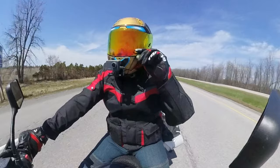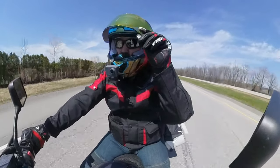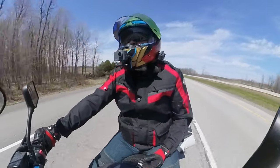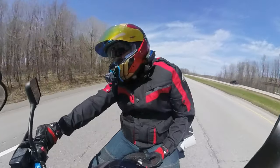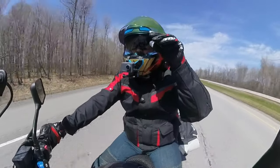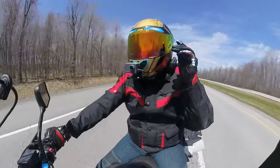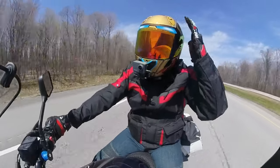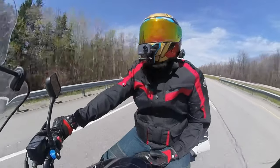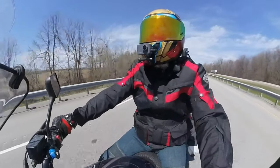If I needed to, I can pull the inner shield up — and now we've got even darker, right? We're rocking the nightshade. I'm gonna pop that back up because I find that's too dark right now — I've also got sunglasses on, so we don't need both of them together.